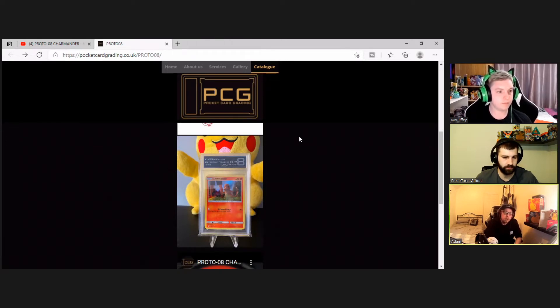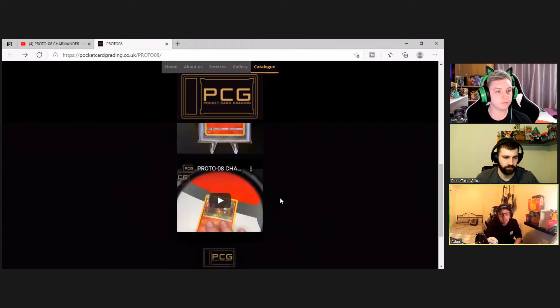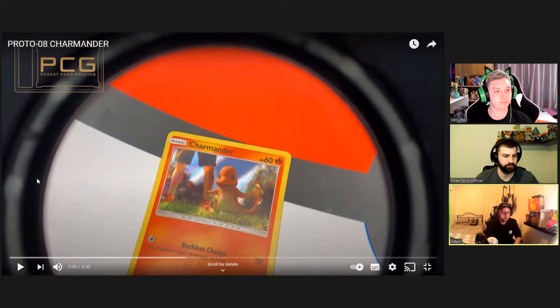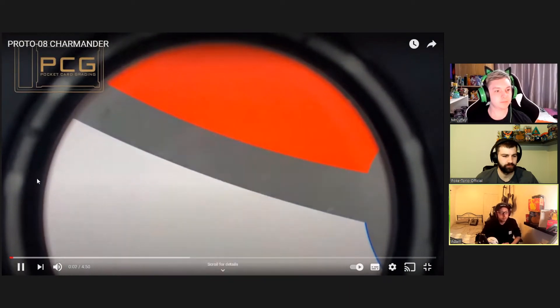The extra feature PCG has added to their grading system is an in-depth video of the card. They explain everything on the grading sheet and show you through a lens with a light where all the scratches and whitening are. Let's watch it now.